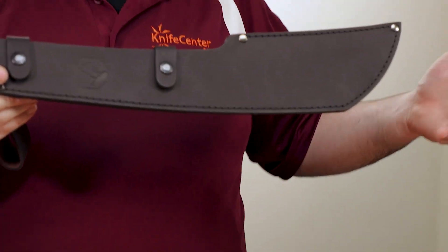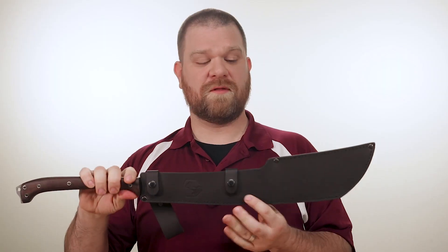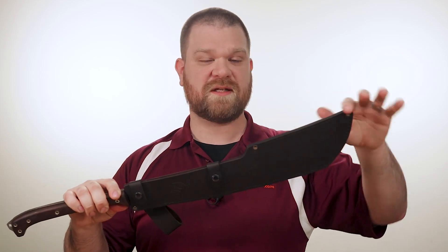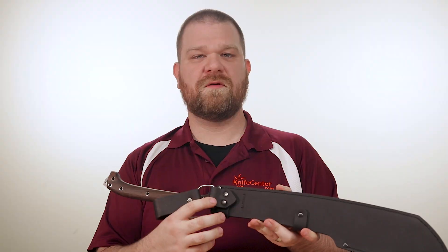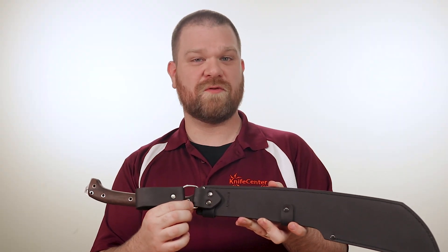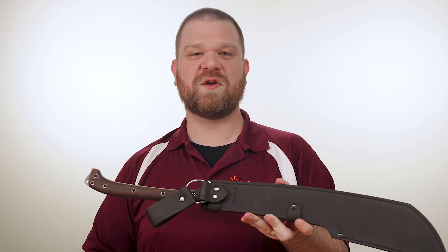One of Condor's traditional strengths has always been their high-quality leather sheaths, and that's no different here. The thick brown leather is nice and sturdy, and we have a very nice welt running along the entire edge. We also get two snap loops that hold the spine in place until you're ready to remove the machete from the sheath. Rounding things out, we get a nice leather dangler on the back with a strong D-ring that makes it easy to carry either on the belt or with a baldrick, depending on your preferences.